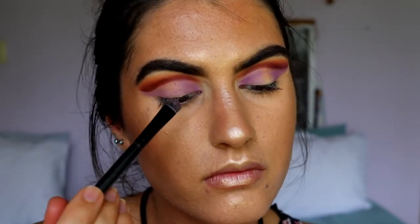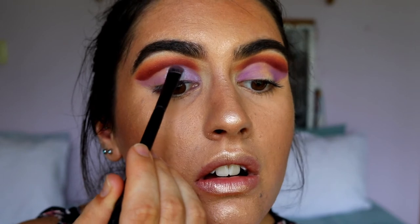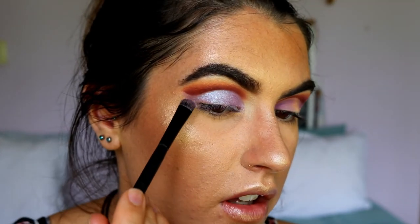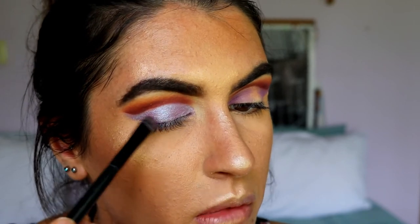Next I'm going to grab Blacklight — this absolutely stunning duochrome shadow from Makeup Geek — and apply it on the center of the lid, working it out towards the outer corners. Oh my goodness, this shadow is insanely beautiful! I don't think you'd even need Wisteria to be honest. I decided to place Blacklight all over the lid rather than just the center because it is absolutely beautiful — I've just died and gone to heaven, that is the most beautiful eyeshadow ever.